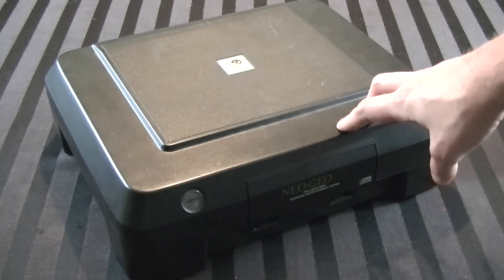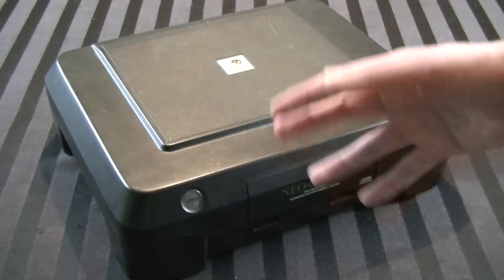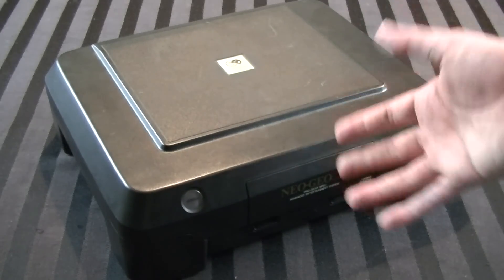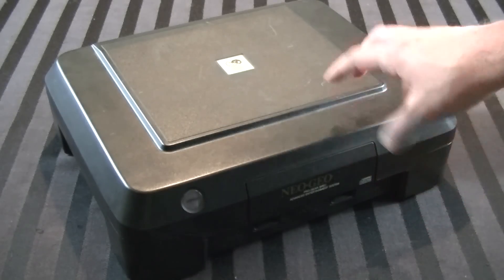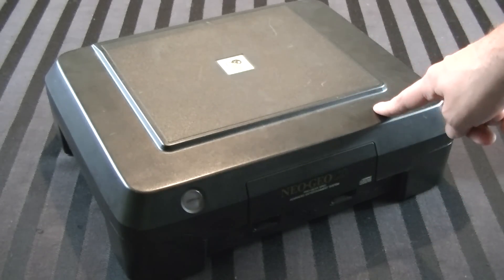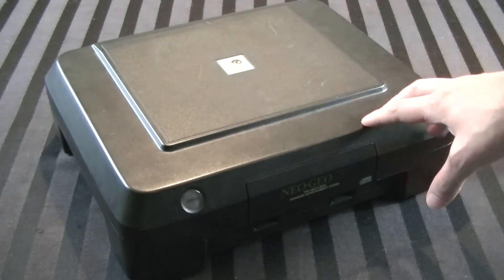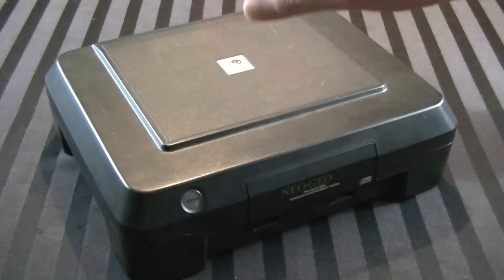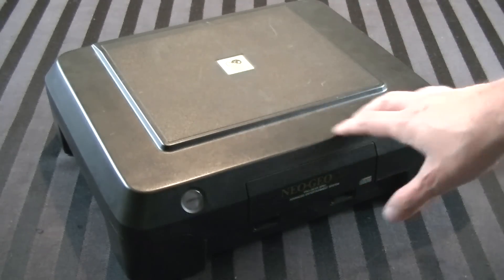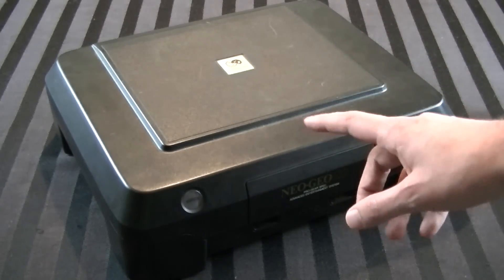If you have a Neo Geo CD front loader and you're watching this hoping it'll fix yours, probably not - unless it's just dirty and that's the problem. This thing is known for having a faulty disk drive in particular, and it's not a very common machine. There were only 25,000 of these ever produced. I also noticed no one on YouTube has done teardown or repair videos with these, so I'm going to go ahead and be apparently the first person on YouTube to open one up.